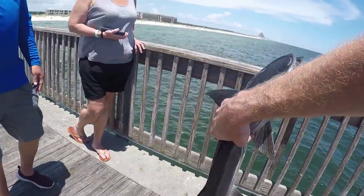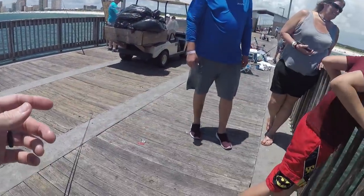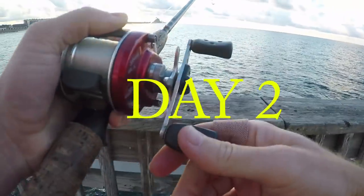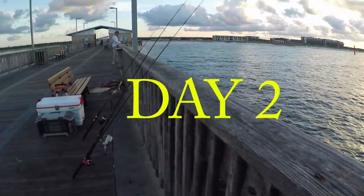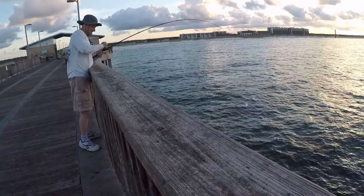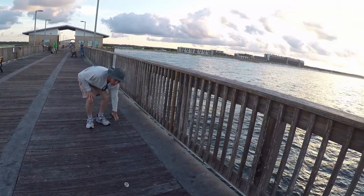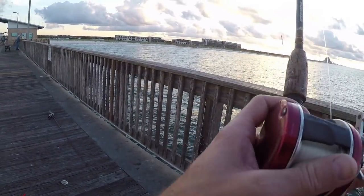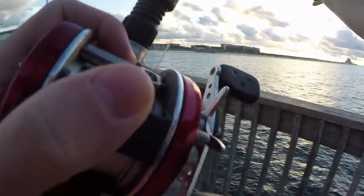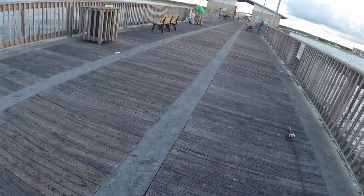They're out here hardcore, man. That's a small one — it's a Spanish nonetheless, that's for sure. At least he didn't choke it. Yours is in the bucket. We barely hooked it.